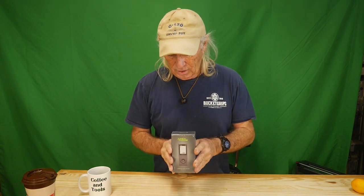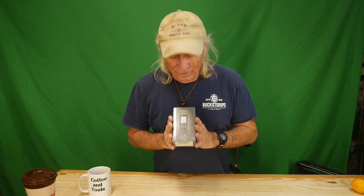Howdy folks, it's Coffee and Tools, it's Monday, and I've got a new tool from Apex Forge — that sounds like a pretty heavy duty name. This is a laser distance measuring tool, and I've been very critical about laser measuring tools in the past. I'm kind of on the fence because I don't trust them. This one is supposed to be accurate up to 165 feet within one sixteenth of an inch. If it can do that, wow. We're going to set up a hundred-foot marker outside with a tape measure and put the laser to the test.